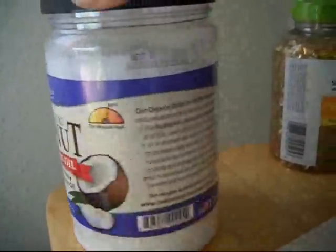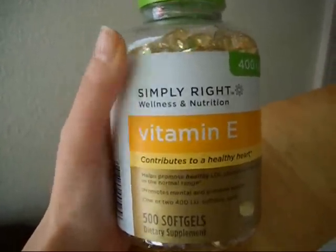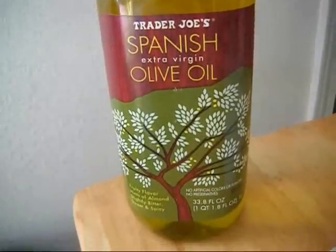The first thing you're going to need is organic coconut oil. Then I am using vitamin E oil, which is optional, but if you have it around the house I recommend you use it. And then I'm also using extra virgin olive oil.